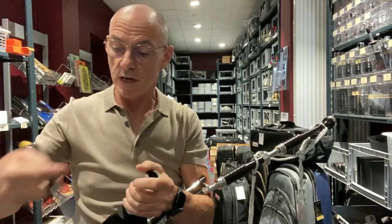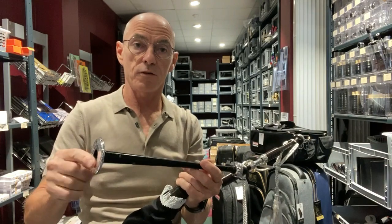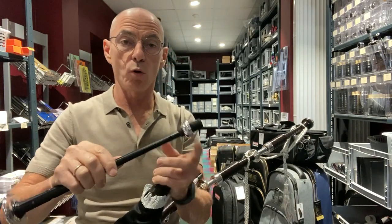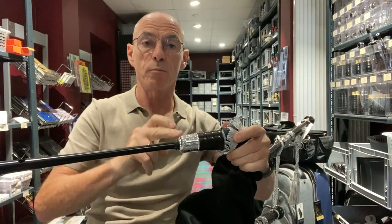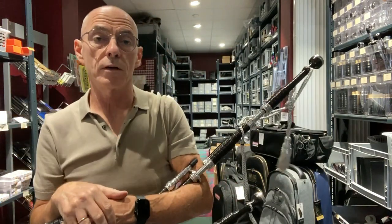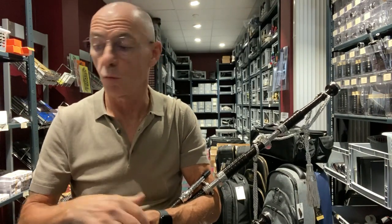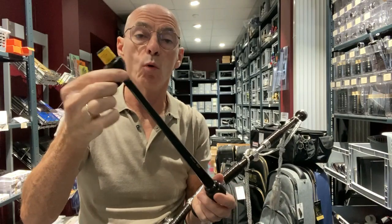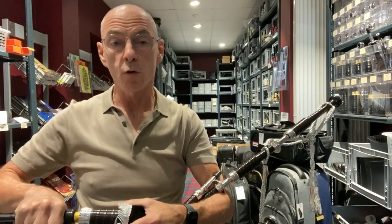Now if you were to take the McCallum chanter, then this would come with the sole — a Full Aluminium engraved sole — and the bowl, as it's called, the chanter bowl, which is very, very nice. As you can see here, it's a very nice finish with the bowl and the sole. But if you opt for a different chanter — a Shepard, or a G1, or whatever chanter you want — then it will not come with the engraved sole and bowl that the standard McCallum chanter would.